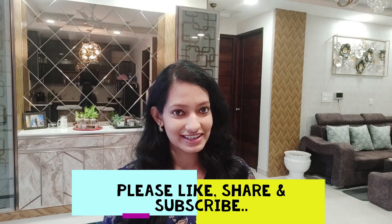So let's go quickly without wasting any more time. Let's see what I ordered. If you haven't subscribed to my channel, please do it. If you like this video, please give it a thumbs up and share it with your friends and family. Let's get started.